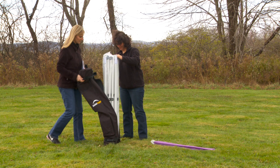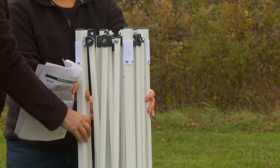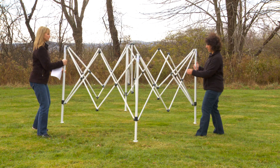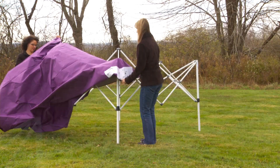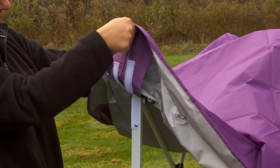Remove the canopy frame and cover from the storage bag. Grab the corner legs in each hand and lift the frame slightly off the ground. Stepping backwards, pull the frame apart until your arms are fully extended. Unfold the cover. Place the cover over the frame, aligning the corner pockets over the frame legs.